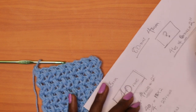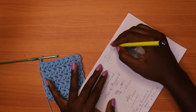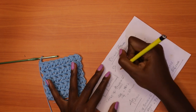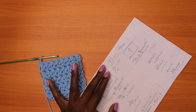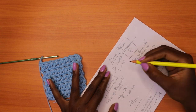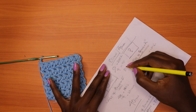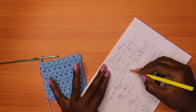Let's say the person did a total of 80 rows for the back panel. You're using a four millimeter hook, so: 80 divided by 4 equals 20 parts of four. Times 2 equals 40 extra rows. 80 plus 40 equals 120 rows. That's what you would do for the back panel using the four millimeter hook.